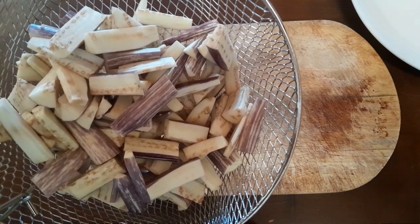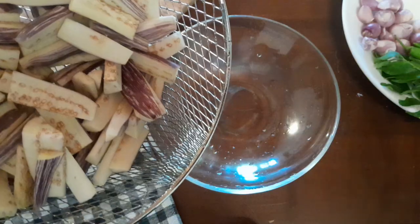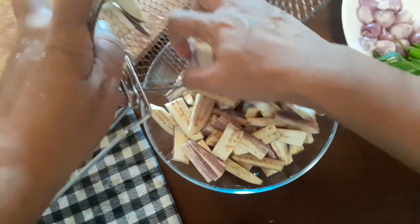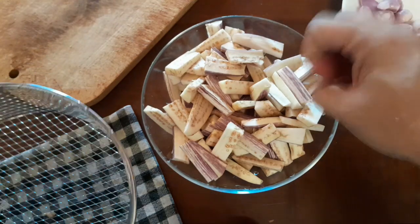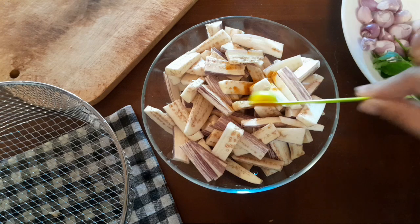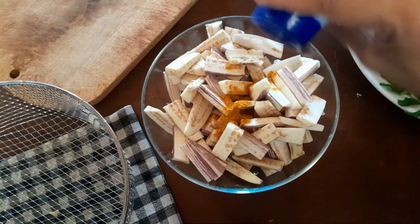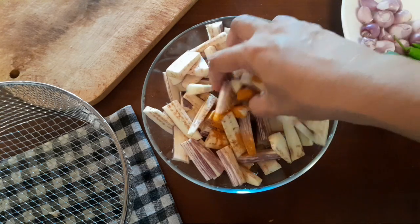This is all the brinjal cut up. Now I'm going to hold it under the tap and wash it. Then I will transfer it to a bowl and add the turmeric and some salt, blending it in well.